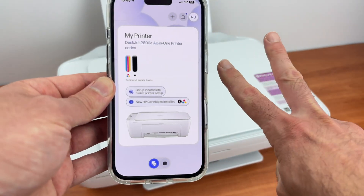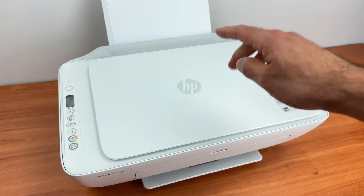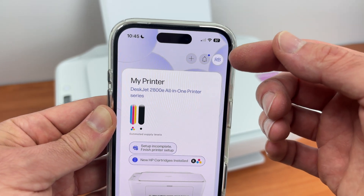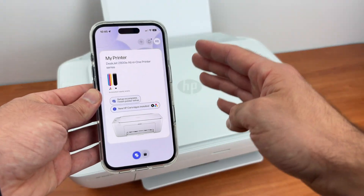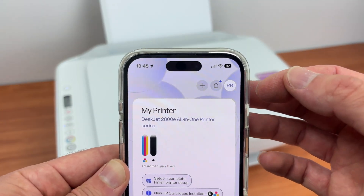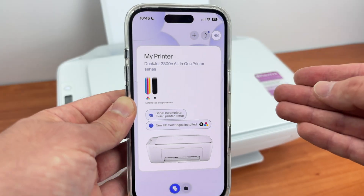Now there are two different things you need to know. First, if you simply want to use your iPhone to print on this HP printer, you do not need an HP account. But if you want to print and also use the scanner to get results on your iPhone, you will have to sign in to your HP account. It's free — it's not the same thing as HP Plus or HP Instant Ink — and it takes about two minutes to create one.